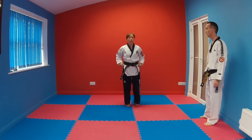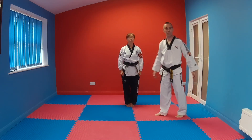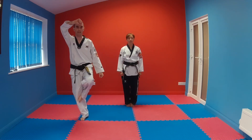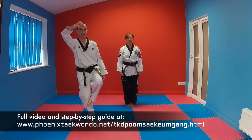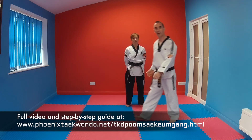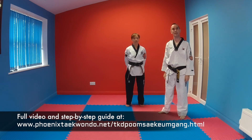Great, so that's Kumgang. Key points on Kumgang: really practice that diamond block — just balancing, maybe jump up and down, bend your knees to practice. If you can hold it for ten or twenty seconds then you can hold it for eight. Keep practicing that. Thank you very much for joining us and we'll see you next time.